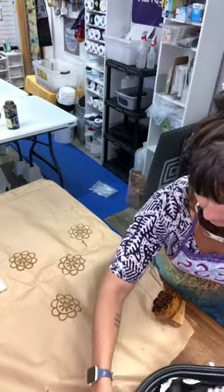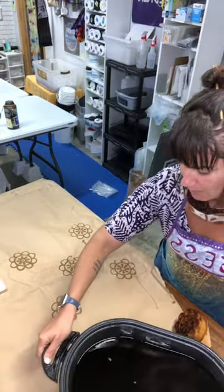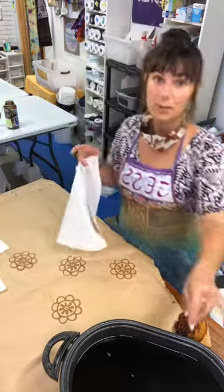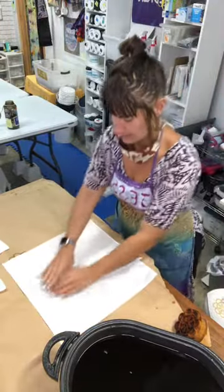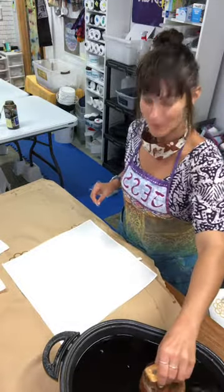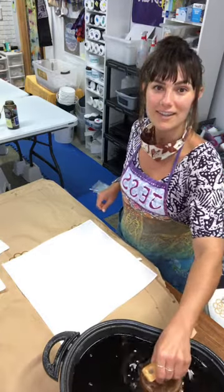I'm unhappy about how wrinkly the paper is right now — I want it to be smooth. Sometimes I stamp with paper underneath, and sometimes I use a campaign board. The upside to using campaign board is that you can scrape the wax off and recycle it. But I've got all this brown paper, and honestly, once it is waxy, it is like the best campfire starter ever. So I'm excited to use this as fire starter for campfires in the backyard.